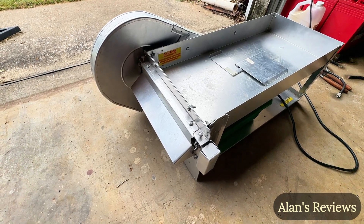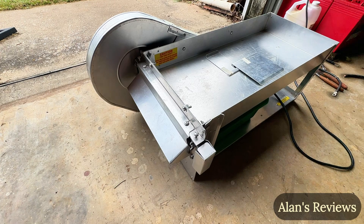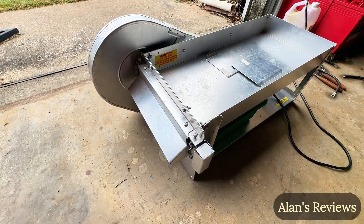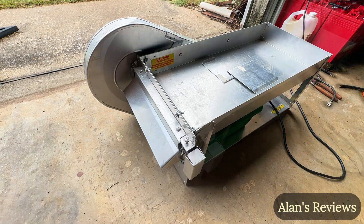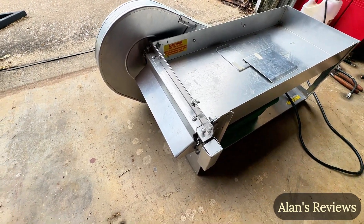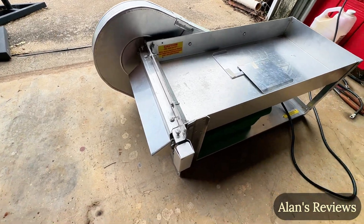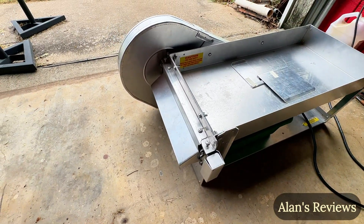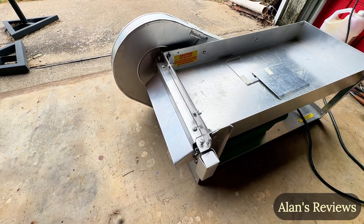Been around probably since at least the 70s, if not longer than that. It's a really good one. You're going to enjoy this — it's going to save you so much time and effort, and does a great job shelling peas. So get you one if you've got a bunch of peas to shell. We've had this thing for years and years, looks brand new, and it's a good one. Think you're going to like it — we certainly do, and I hope that helps you.